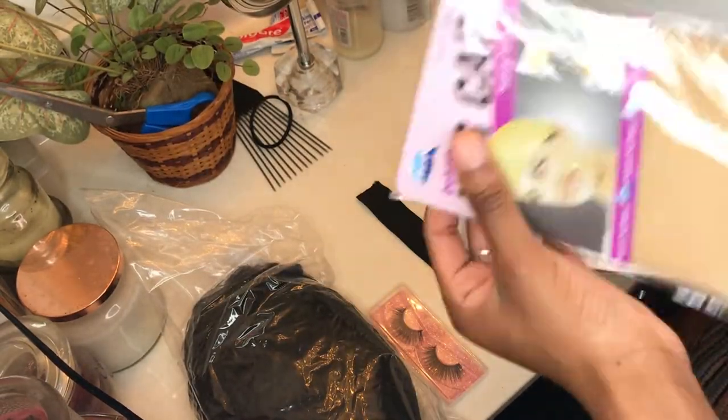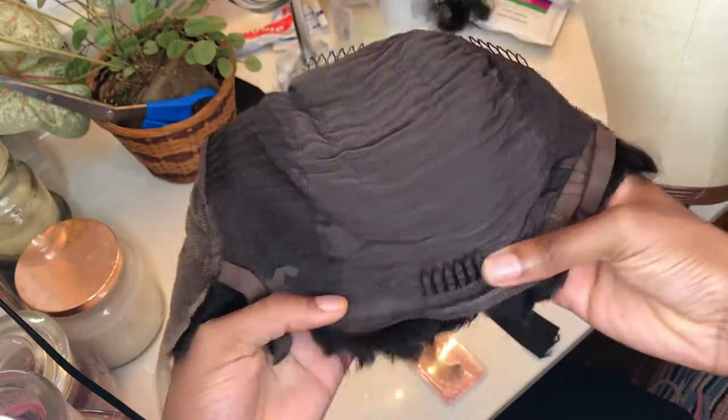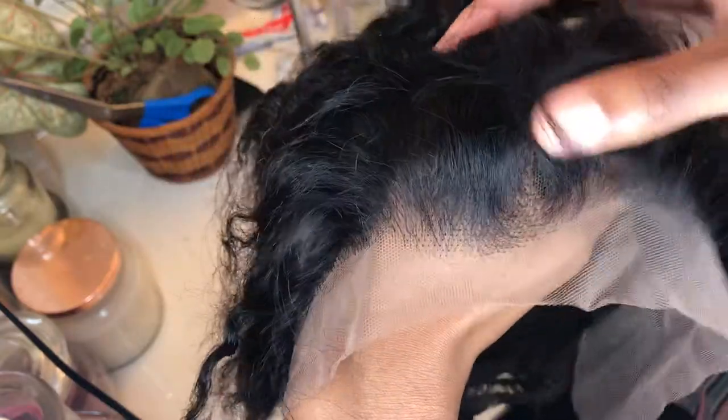The wig is a 13x4 lace frontal wig and it comes with combs on the top, the bottom, and each side, as well as an adjustable band at the bottom. The lace came pre-plucked and it looks pretty decent, but I'm gonna customize it a little bit more.